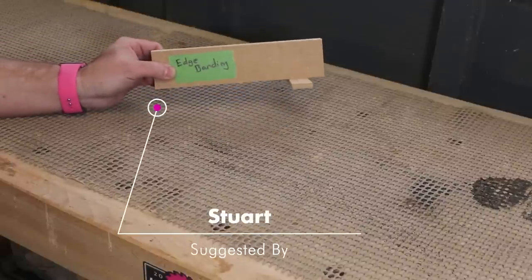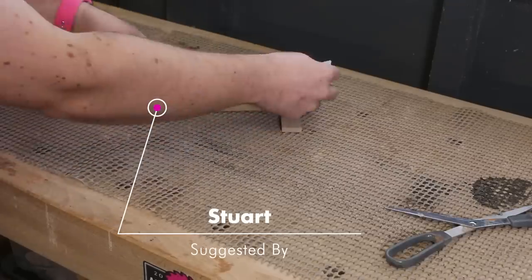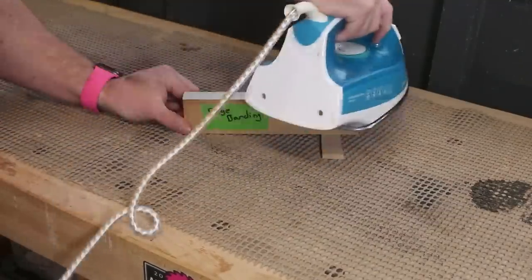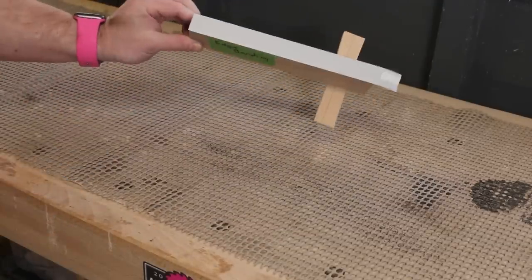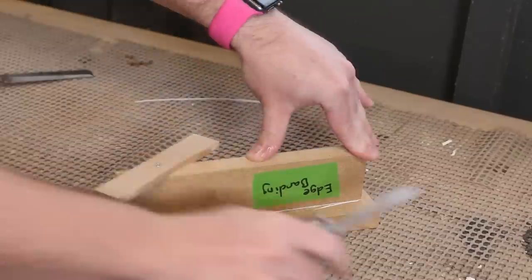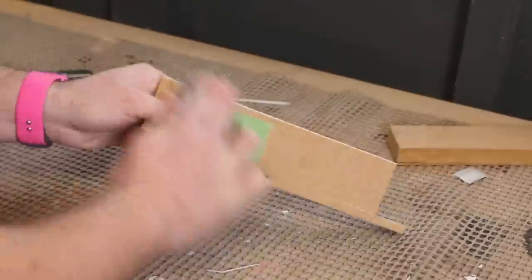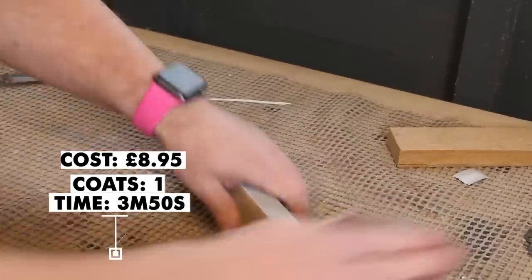Next I'll test the edge banding. It was suggested to use paint-ready edge banding, so that's what I've got. It just needs cutting to length with some scissors and then it can be applied with the iron. I've never used edge banding before but it feels like it goes on really easily. It does need trimming though — you can get specific tools for this job but I'm just going to use a sharp knife and maybe a chisel if need be. A sanding with 240 grit just to remove the sharp edges and to make the edge banding flush. That's ready for paint now.